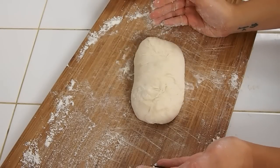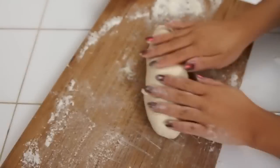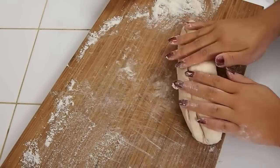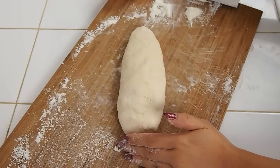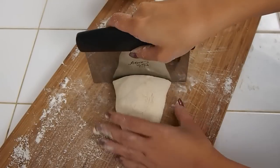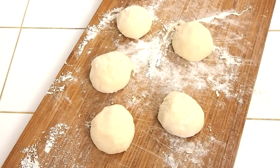When it comes together like this, I'm just going to shape it into a rough log shape and portion out my dough. My recipe will yield four to six portions, just depending on how big you want them.